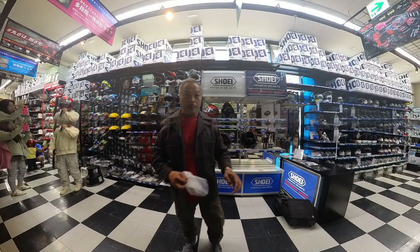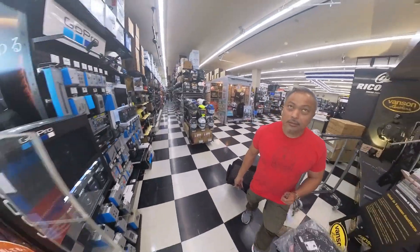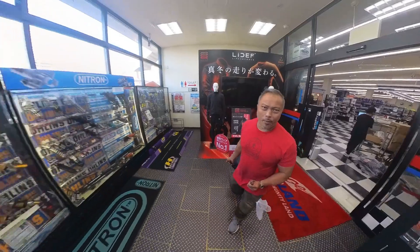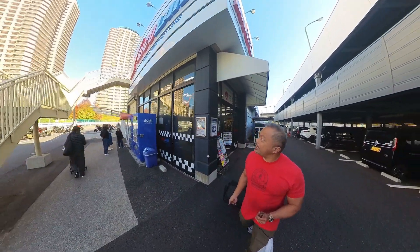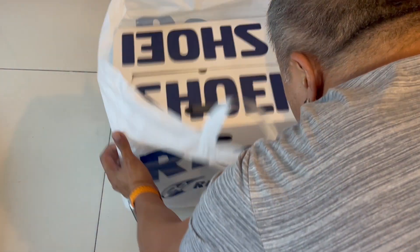This is MotoFrancisco and we are now in Rikoland, here in Tokyo, with a brand new Adventure Helmet from Shoei. That was a lot of shopping — straight from Rikoland, Japan. Tokyo Bay!